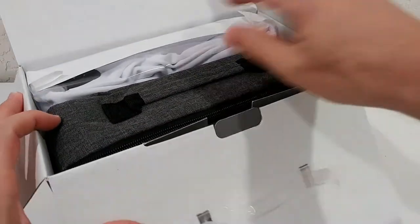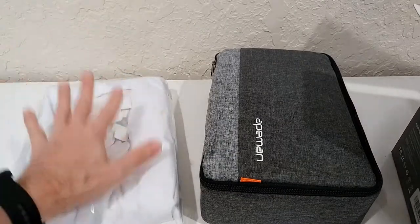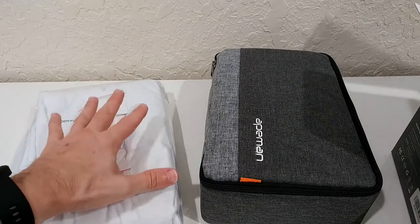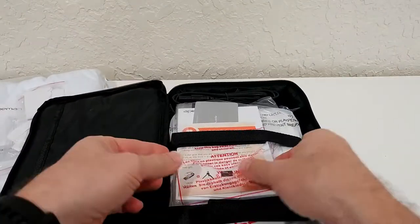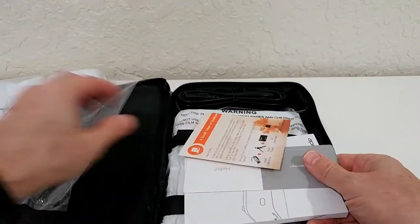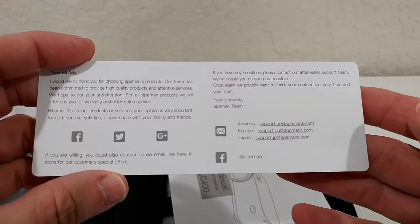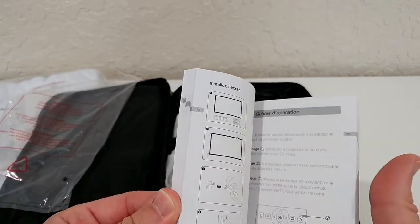We definitely get a full set here. We have the projector with a nice carry bag, and it also comes with a screen — I think it's a 100-inch screen — even with some mounting material. Let's open it up. Inside there's a huge amount of things, including a full manual. They even have their own website where you can get support if you have problems.